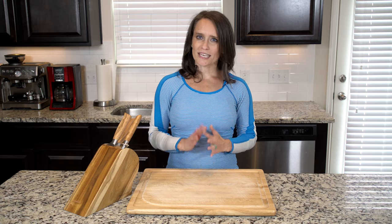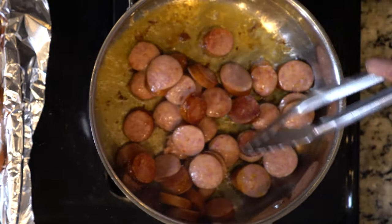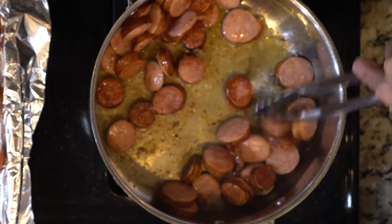While the pumpkin is cooling, heat a little oil in a pan over a medium-low flame. Once hot, add the sausage and heat for 5 to 10 minutes or until crisp to your liking. Turn the heat off when done.